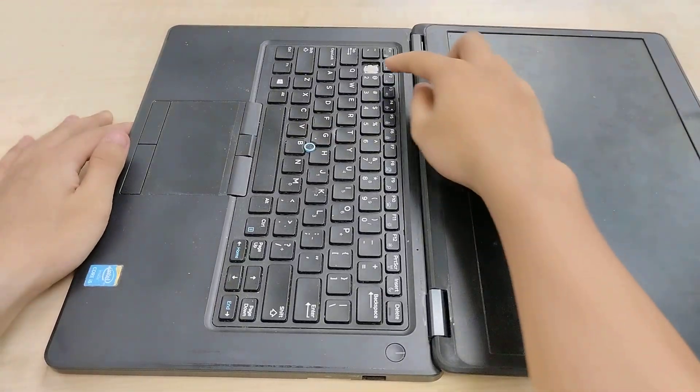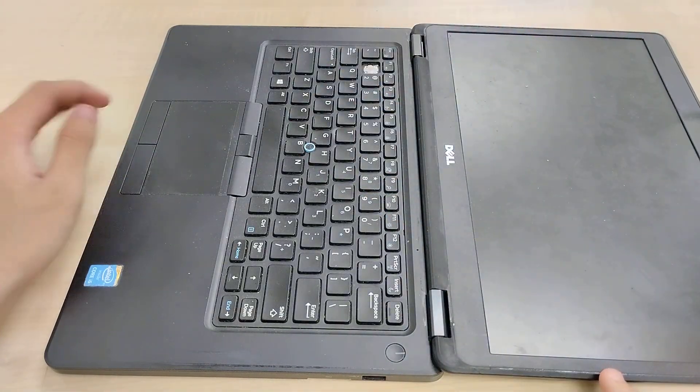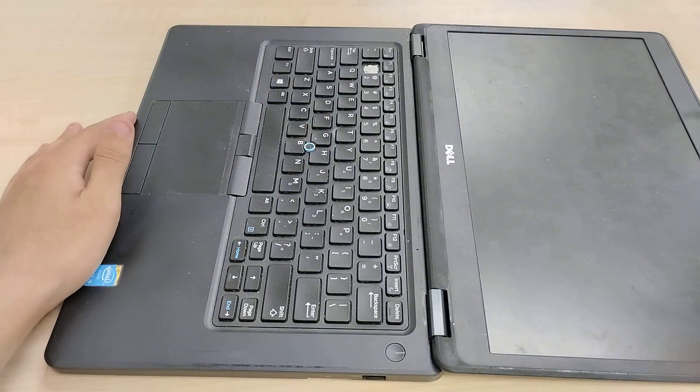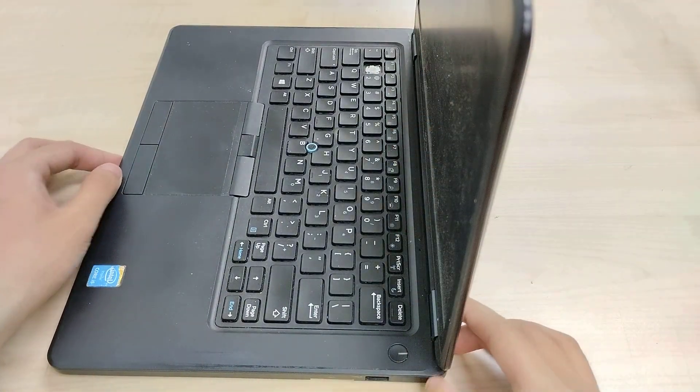The keyboard in this particular case is missing one of the keycaps for the number one. The power button is separate from the keyboard. There's left and right click for the touchpad and left and right click for the nipple — the trackball, whatever Dell calls it. It's not labeled in the quick start guide I'm referencing. All right, that's it for the Dell Latitude E5450 showcase.